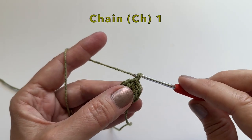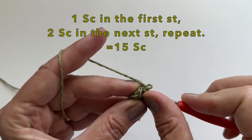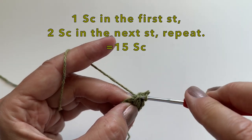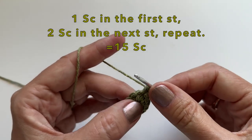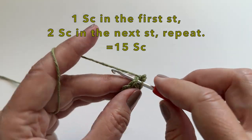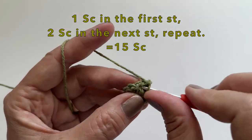We can then chain one and start in the first stitch. We will put 1 single crochet in the first stitch, and then 2 single crochet in the next. We will repeat this all the way around until we have 15 single crochet.